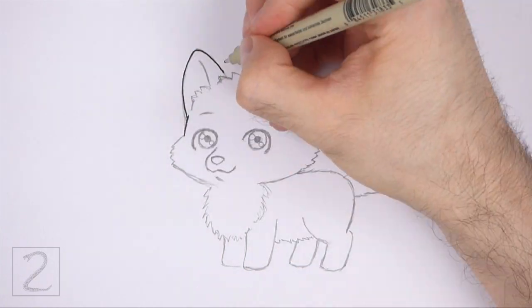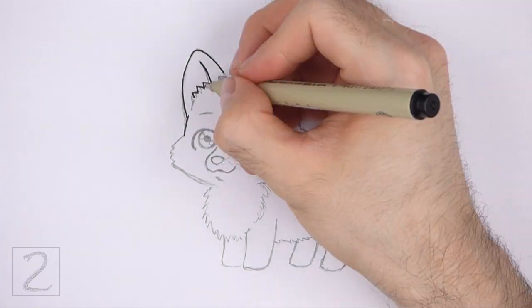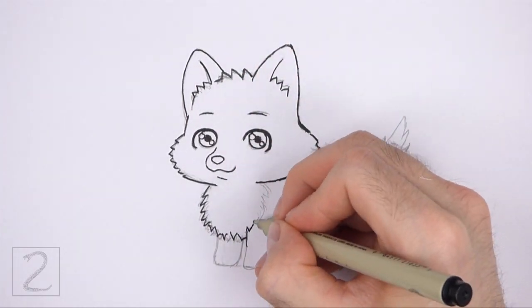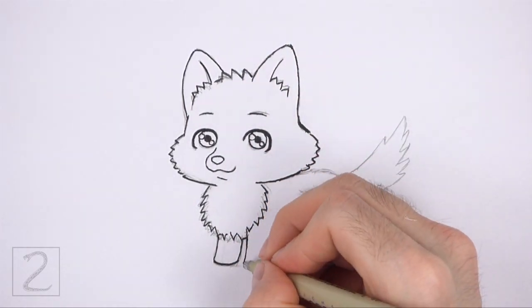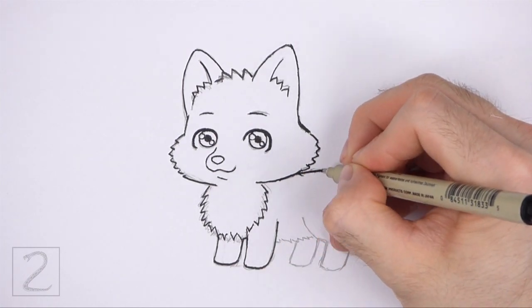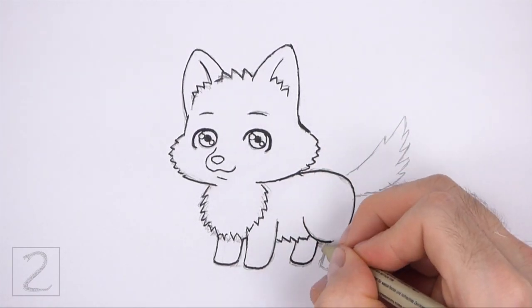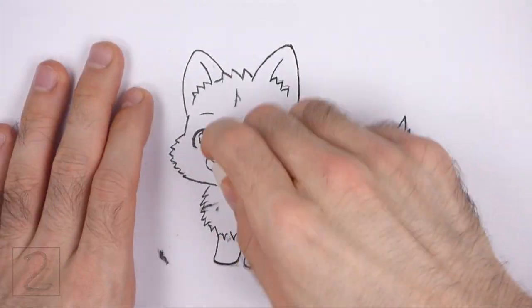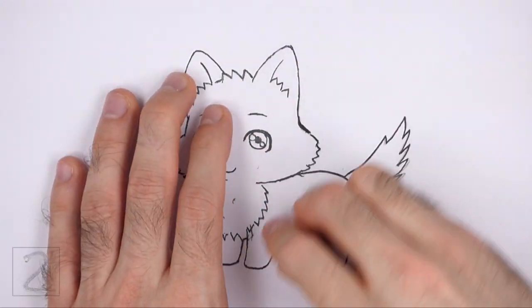Now go over the lines with a pen, a marker, or any other type of permanent ink. The next few steps are sped up so that the video won't be too long. Take your time and be careful when you ink your drawing to avoid any accidents. When the ink dries, erase all of the guidelines.